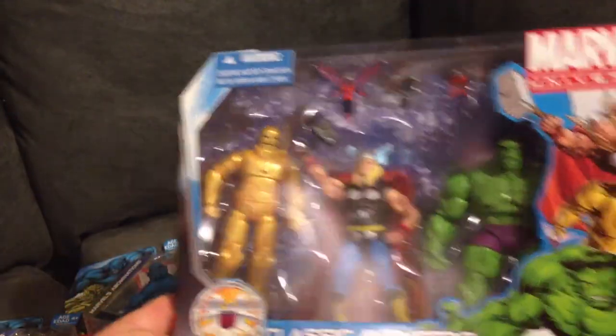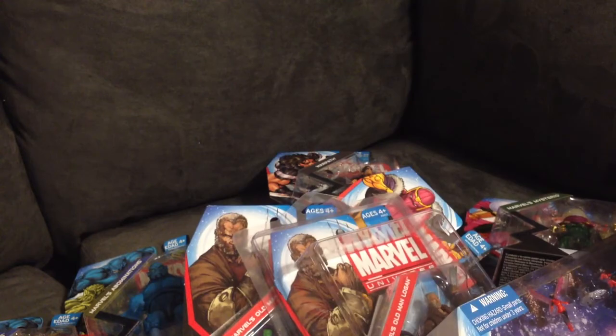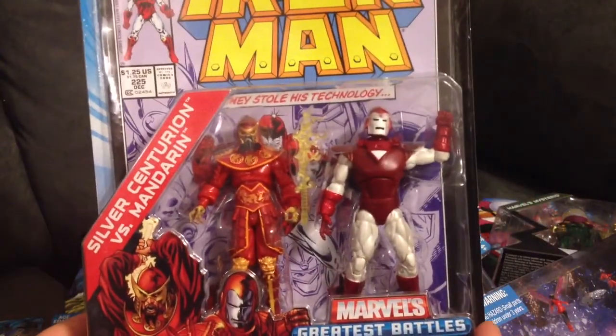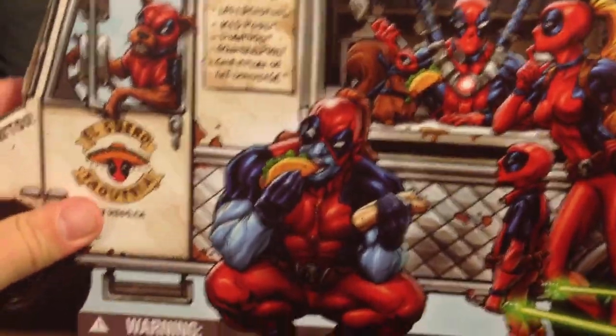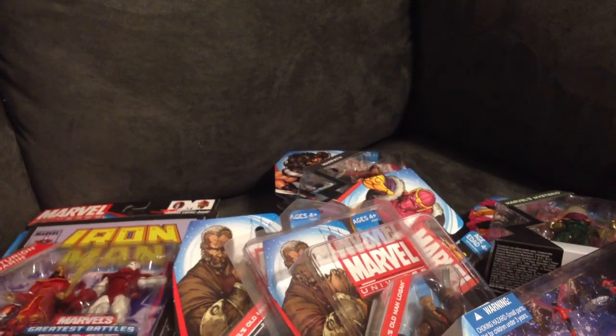Also picked up this five-pack of classic Avengers — really liking that, really nice looking figures. My wife picked up the two-pack of Mandarin and Silver Centurion Iron Man for me, and I do appreciate her doing that. I also picked up the Taco Truck from the Deadpool Corps. Haven't even opened it yet but I definitely want to crack this open and display the figures and the taco truck. Really cool packaging, so really excited about adding that to the collection.